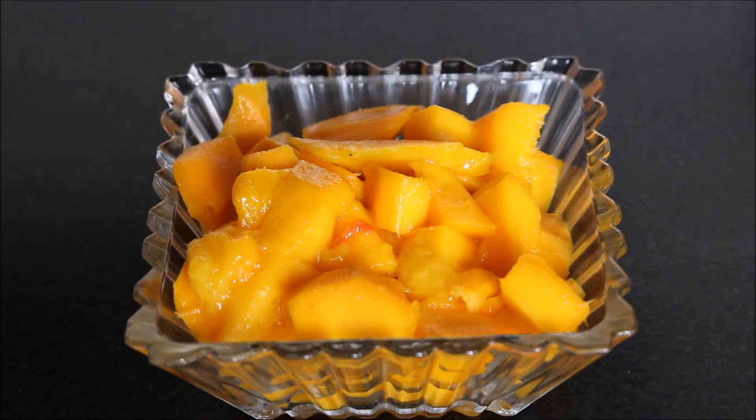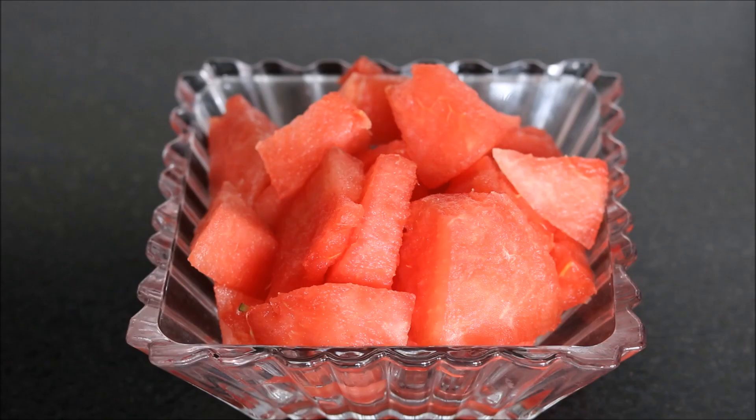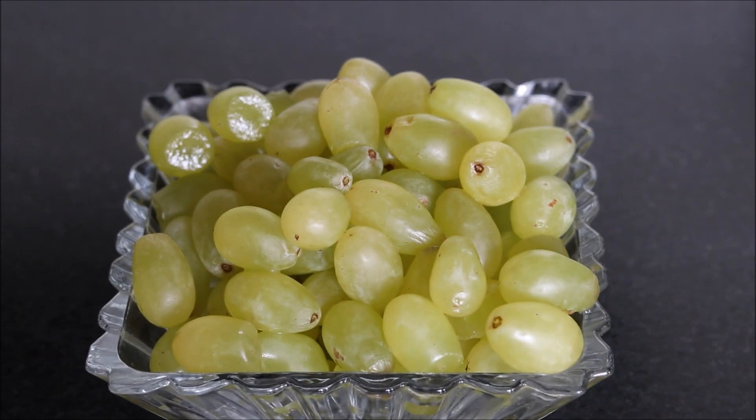For our ice popsicles we will take one bowl of cut mangoes, one bowl of freshly cut watermelon and one bowl of green grapes.